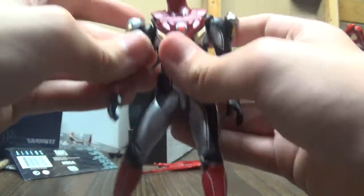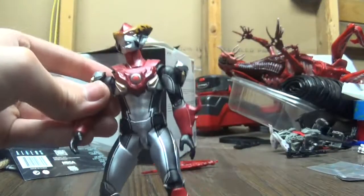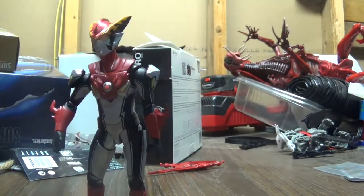I have a slight problem — my figure won't bend its arm back in. But let's continue. Now, this guy is a pretty good size.